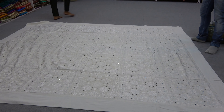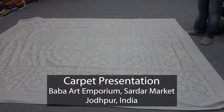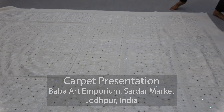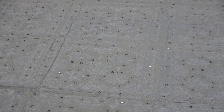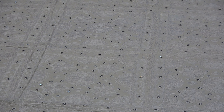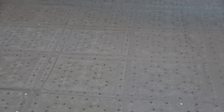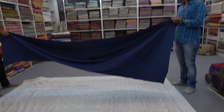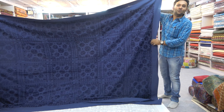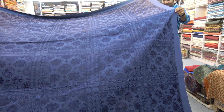It means the work which has been done on the base of cotton with the silk threads — hand embroidery. One woman takes three months to finish a piece like that. They just work for one or two hours at a time; it's very intense work.